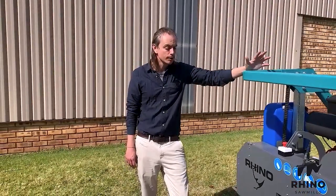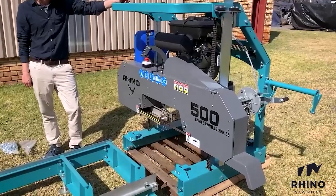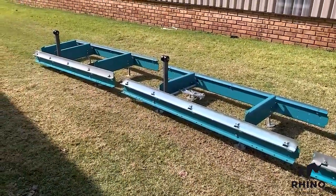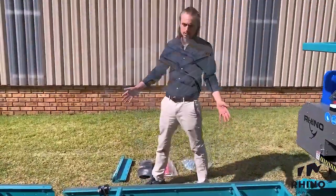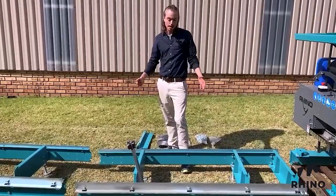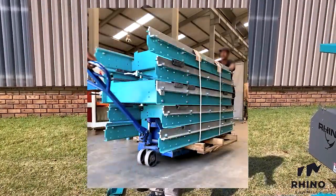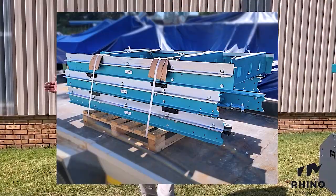Generally speaking, the machine will be sent on two pallets. The first pallet will consist of the head carriage and the second pallet will consist of the bed sections stacked on top of each other. In some cases the customer might request the bed sections to be sent disassembled. The advantage of this is that you can save on transport costs and do the assembly your side. In most cases the bed sections will be sent already pre-assembled, with the only assembly required being the joining of your bed sections.